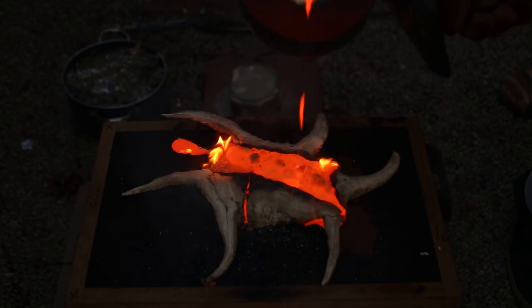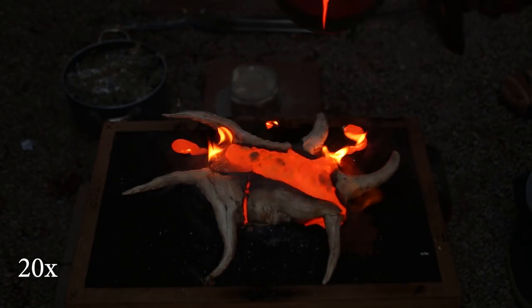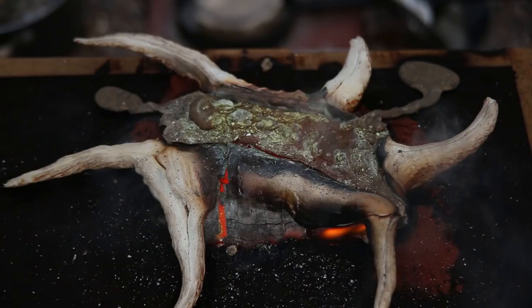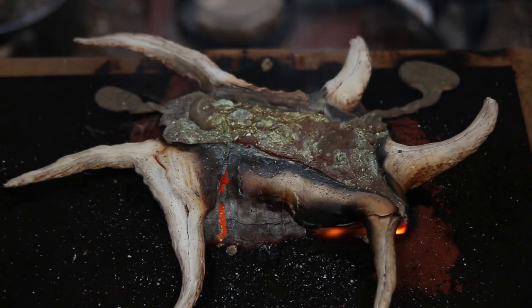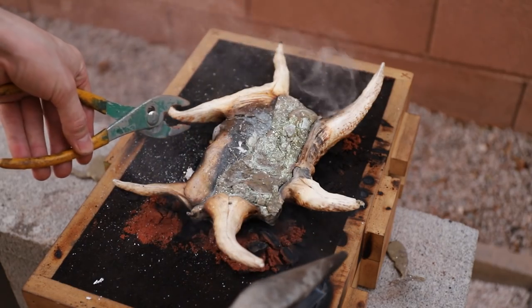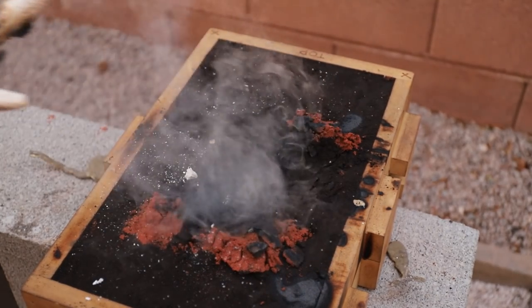I found it interesting how much the shell rose and expanded after being filled. I actually thought the bottom had broken out and spilled metal all over the place, but that didn't happen. I let the casting cool down for a few minutes and then started chipping away the shell to see what the casting looked like.